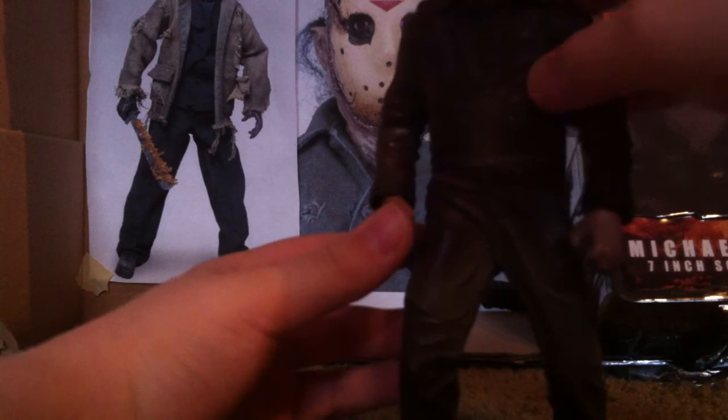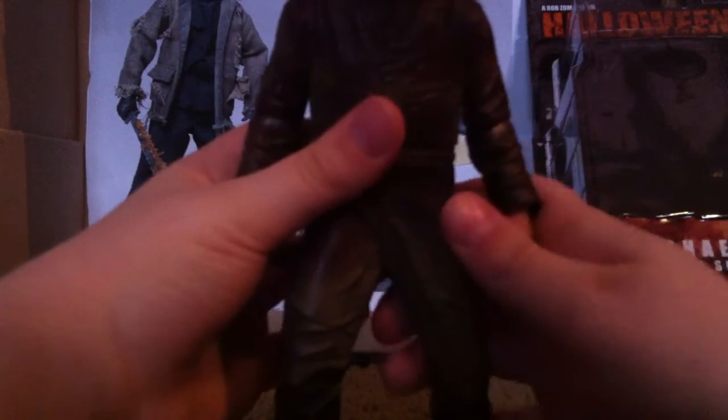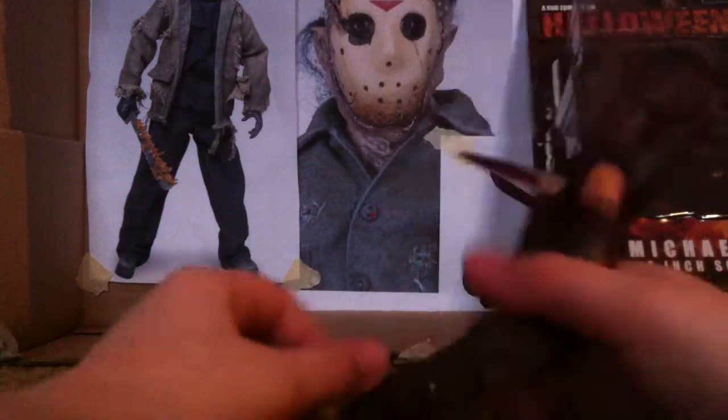There's a ball joint head. The arms can move out all the way around, same with the other arm. It also has elbow movement — sorry if you hear some sound, that's my dad. Pretty nice elbow movement. That's basically all the articulation.